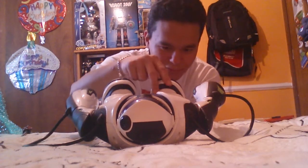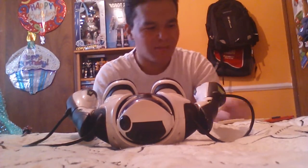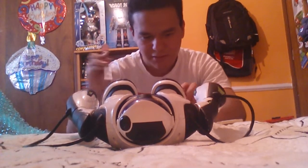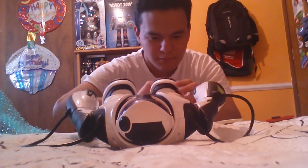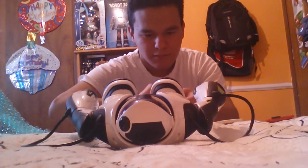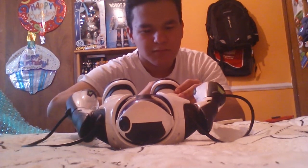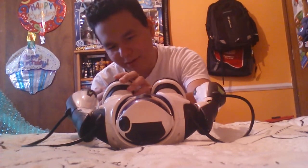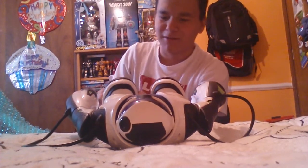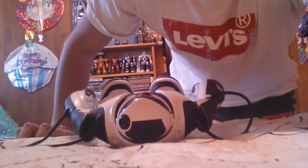Joe Bot was definitely on my list and now I can mark that off. I should probably just grab a small screwdriver. Oh my god, I cannot wait to power this guy on. Alright, I'm gonna stop recording here and make the other part a Part 2.